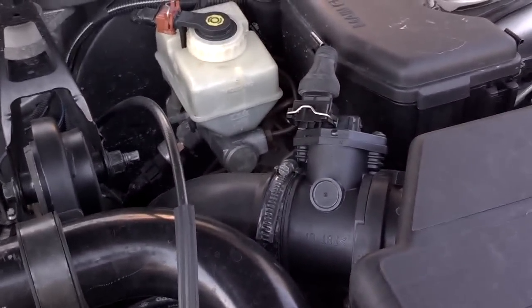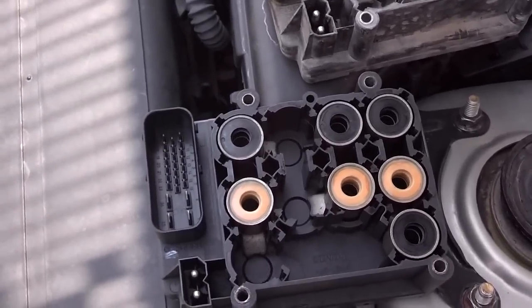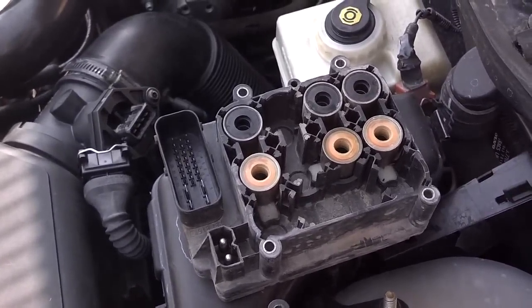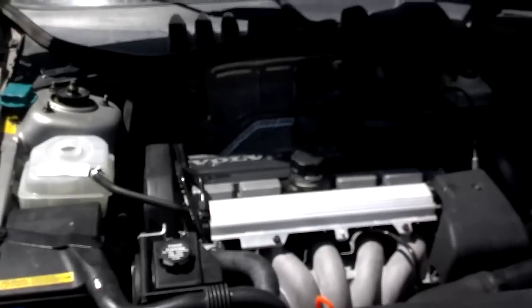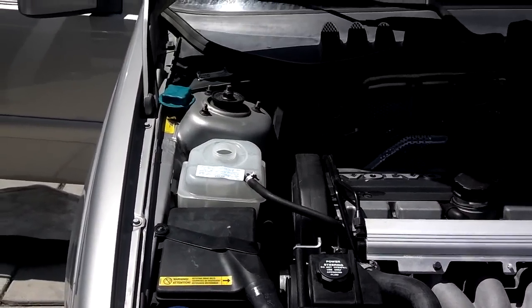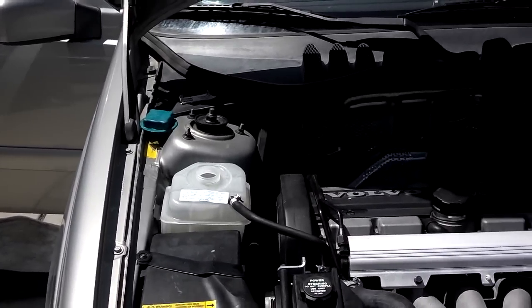Now let me get to the ABS module and get that replaced. There's the ABS module — with traction control and without traction control — for the two-wheel drive vehicles, 98 model. I have the ABS module in. Let me see if I can service the AC and find a cap for that.